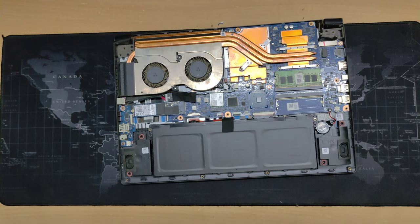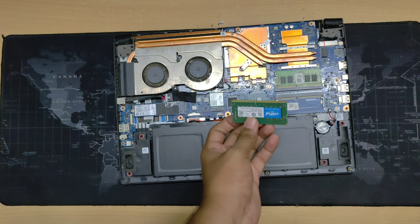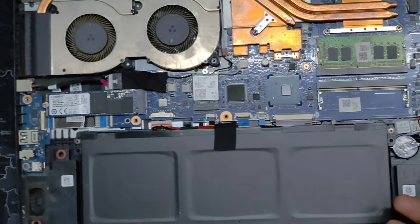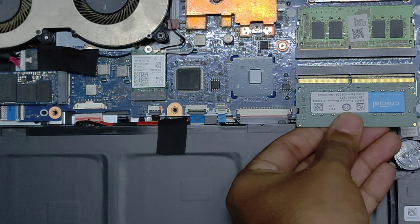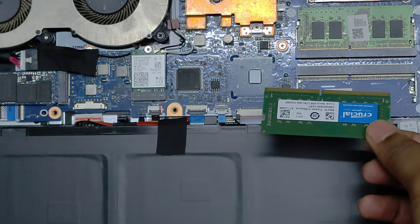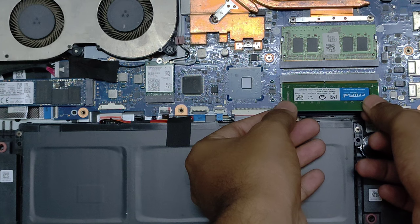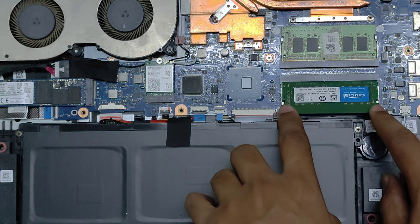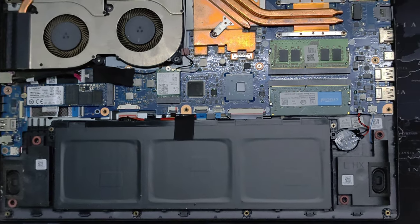Now let's start putting the RAM inside. First, take out your RAM. We have to make the alignment right — you can't put the RAM in just any way. You can see there's a gap between the pins on the slot and a gap on the RAM. If you align them, it matches. Hold the RAM at a 45-degree angle and slot it inside. Push it until all the pins are inside, then push it down and you will hear a click sound, which means your RAM is successfully installed.